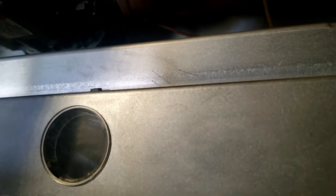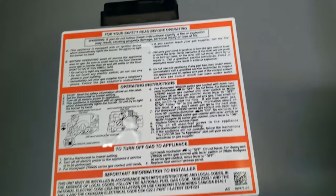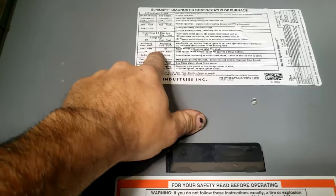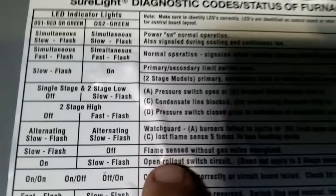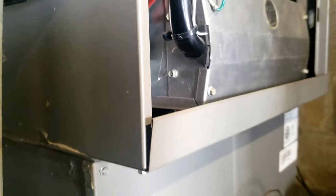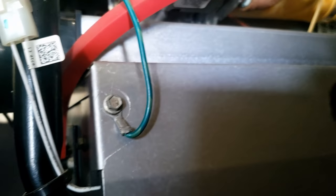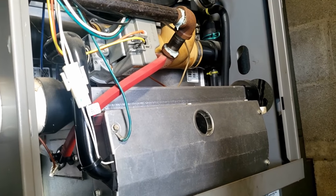We can pull the cover off and see what the code is. The green slow flash and the other one off is right there: flame sensed without gas valve energized, which would probably mean flame sensor. That's a little odd — don't have that one very often. So let's take a look inside here and see what's going on.